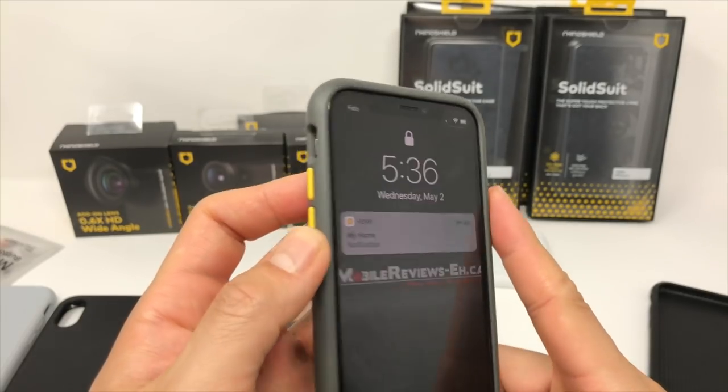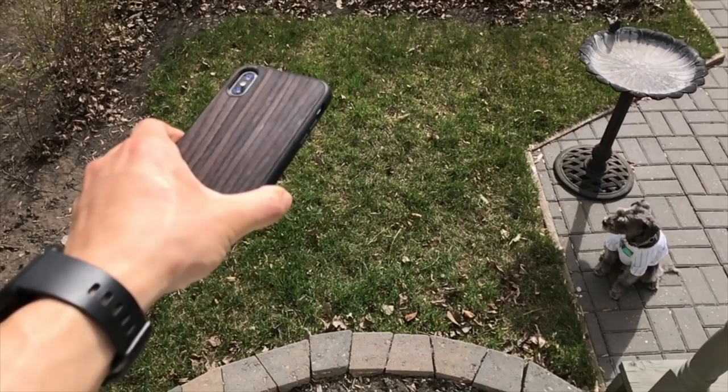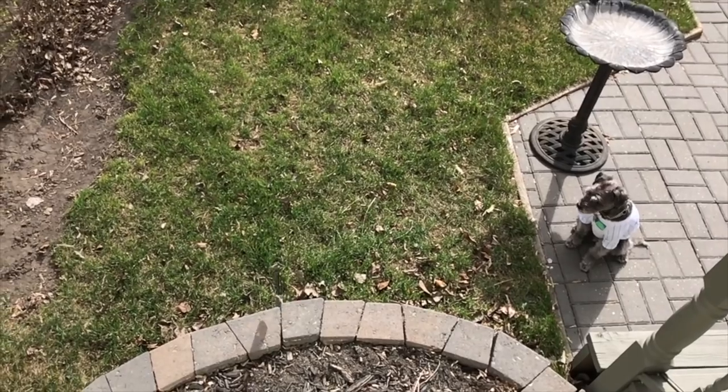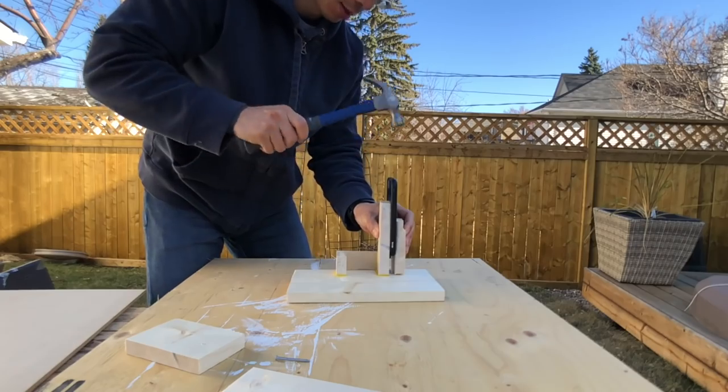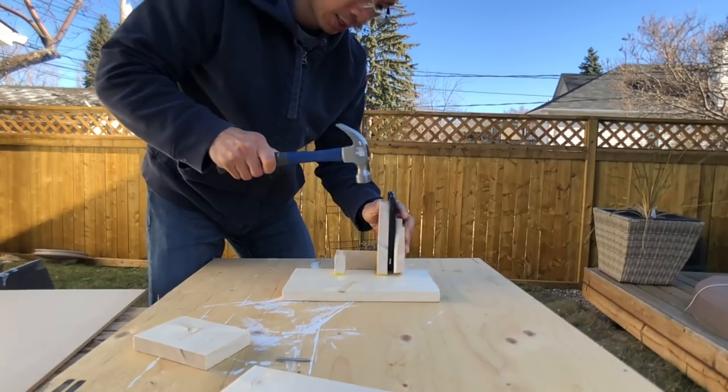The foremost thought that comes to my mind when I'm using these Solid Suits is: damn, these are nice buttons. And when it comes to toughness, yes, there aren't many cases that I feel comfortable doing whatever I'm gonna do in this clip. That's a Solid Suit between a hammer and a nail. As of right now, the Solid Suit is number three on my top ten list out of the 320-something cases I've reviewed so far, so it's a very, very good case.